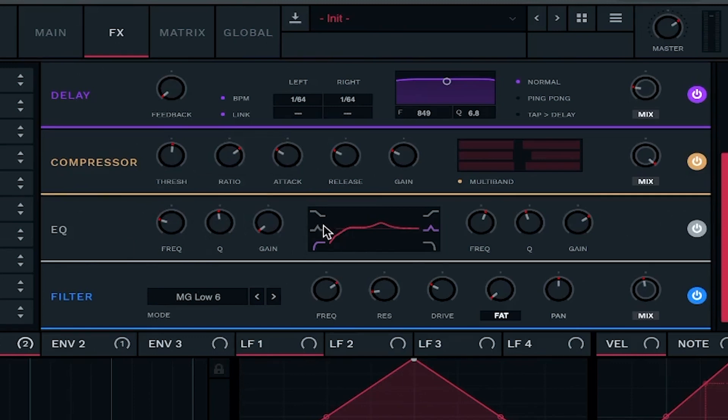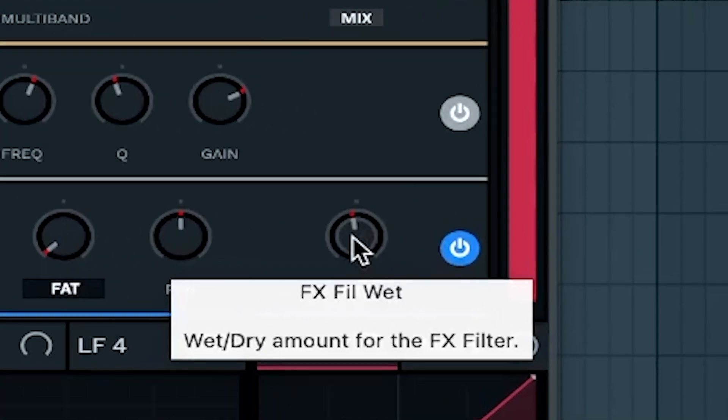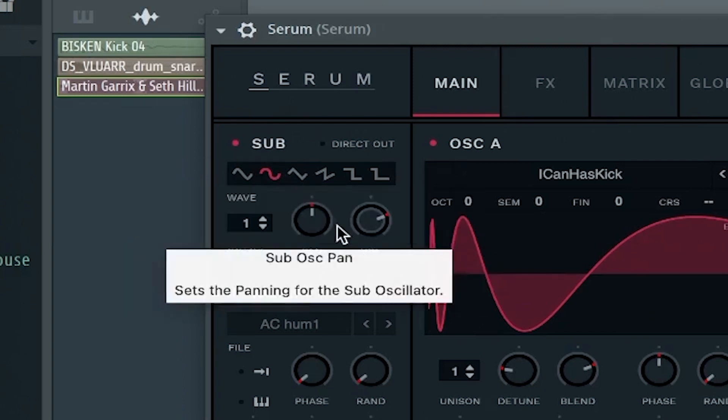Some multi-band compression to make it even tighter. Some EQ where I took out the really lows because we don't need those, and pushed up the mids somewhere I felt was right. After that, a filter around that frequency, a bit higher, with a bit of resonance and a bit of drive — I put the filter mix at 50% because it sounded too harsh otherwise. The classic envelope two on the master tune for more attackiness through a fast pitch bend, and a sub oscillator an octave up as a simple sine wave that doesn't go into the filter, so we have something carrying the melody all the way through.